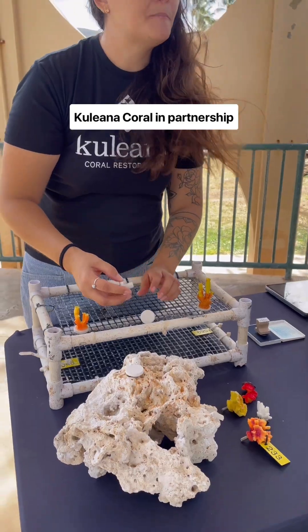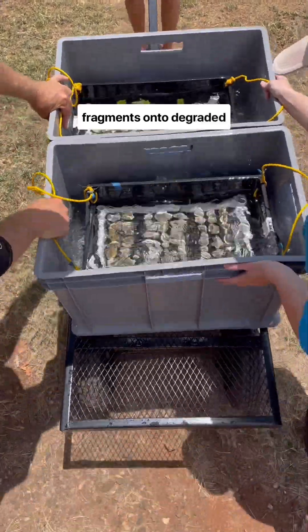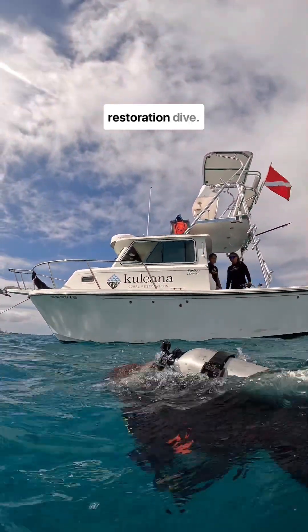Cooliana Coral, in partnership with Sheba and Sheba Hope Grows, will adhere these coral fragments onto degraded sections of reef to grow into strong and healthy corals. Next month we'll join Cooliana Coral on a restoration dive.